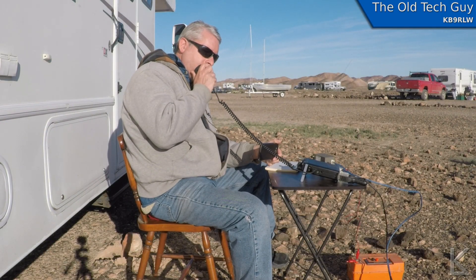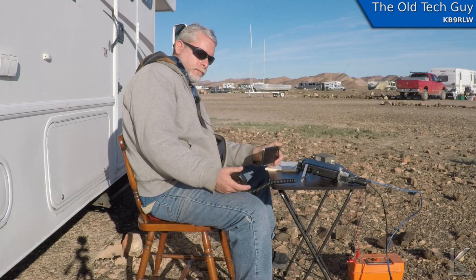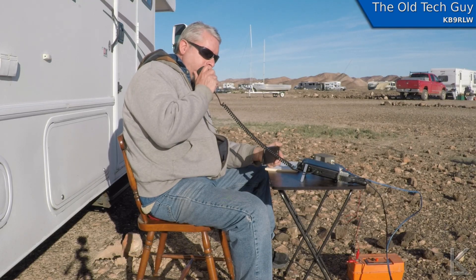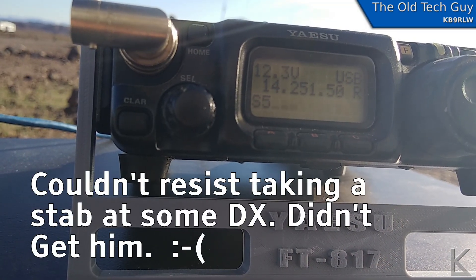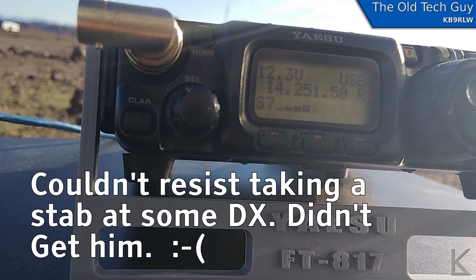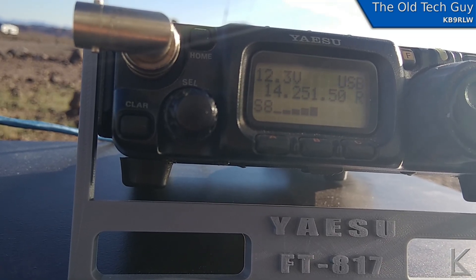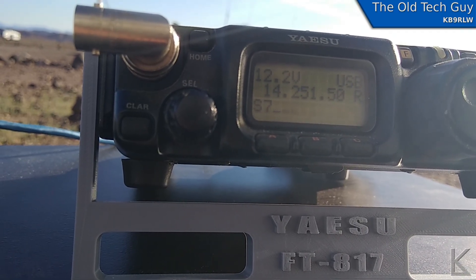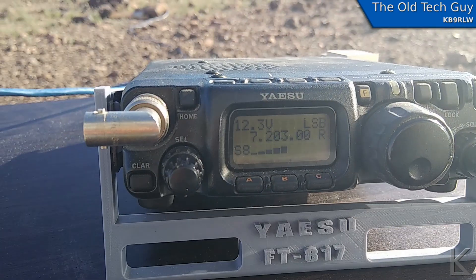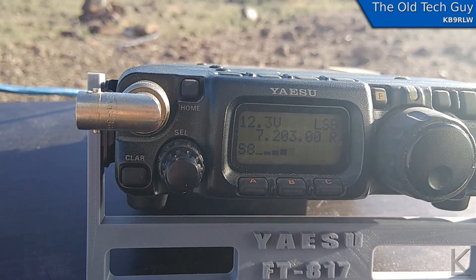Kilo Bravo 9 Radio Lima Whiskey, QRP. 55, 55 — India Charlie, 59. Good morning, good morning John. The handle here is German — Maker Uniform Radio Tango Oscar November. You are 59 plus in New Houston, Texas. Over. Okay, good contact — thanks for the contact, have a great day. Bye bye. Kilo Bravo 9 Radio Lima Whiskey, QRP.